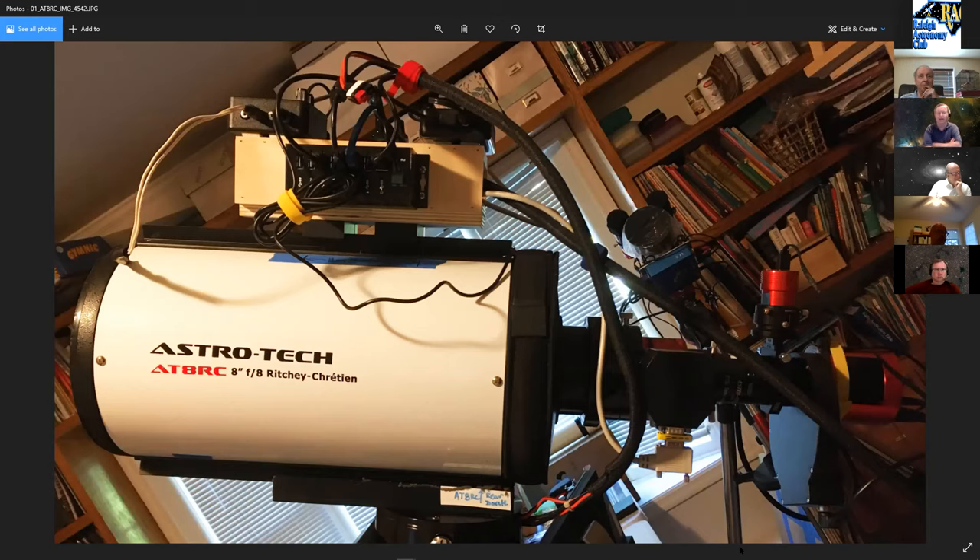Over the years John got the hang of collimation and made some upgrades, and he's now happy with the images it produces. It's not his only scope, but one he likes to use a lot. It's an AstroTech with a steel tube — no fancy carbon fiber — pretty much a vanilla scope.